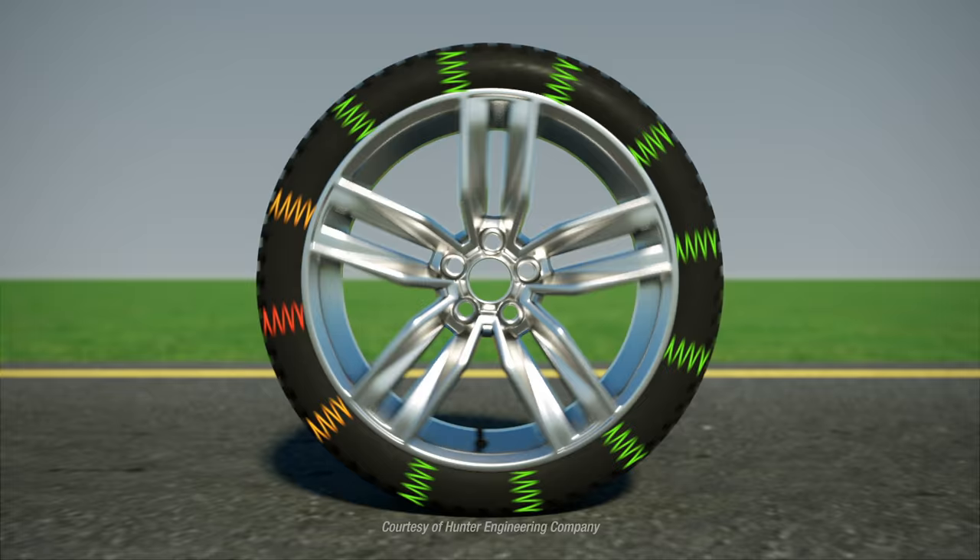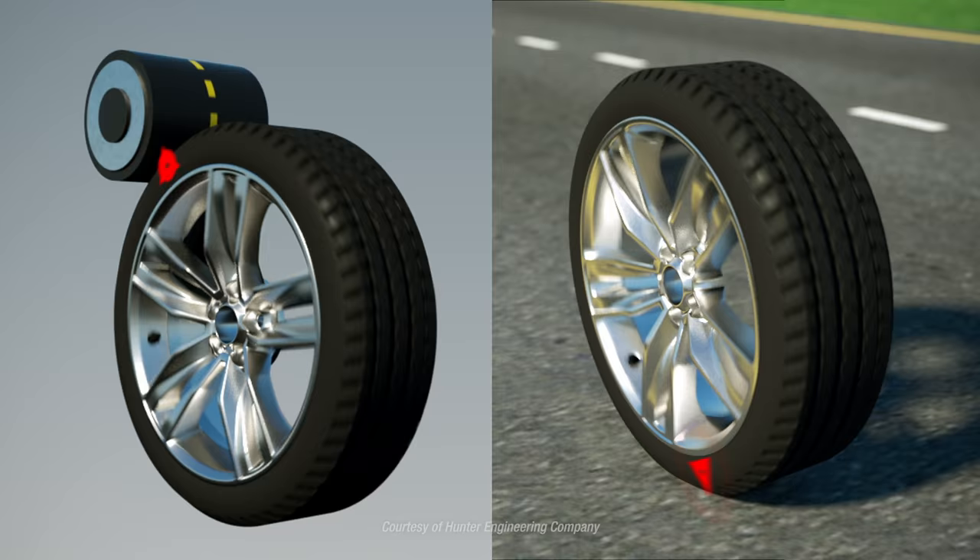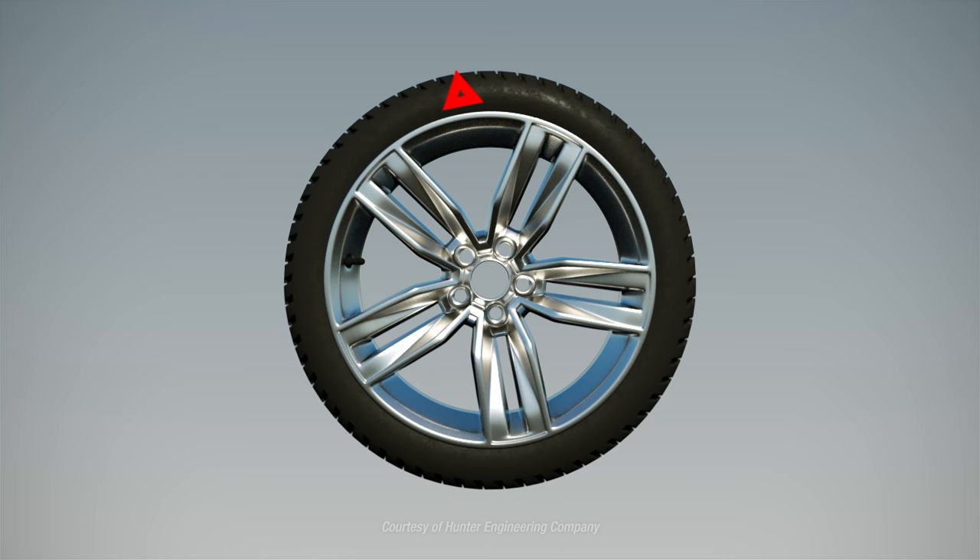Fortunately, road force is easy to correct if you can measure it. Road force balancers emulate driving conditions by pressing a roller against the tire. The roller measures the road force for an assembly, and the balancer suggests corrections to minimize or eliminate the road force vibrations.